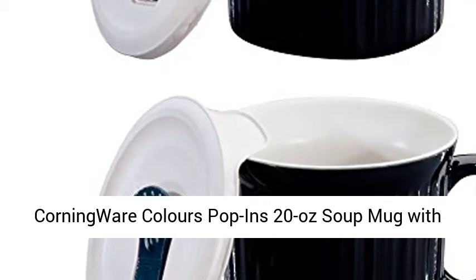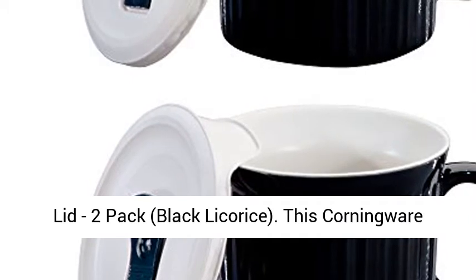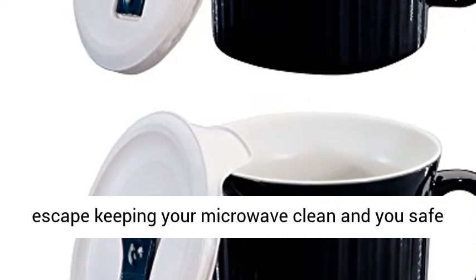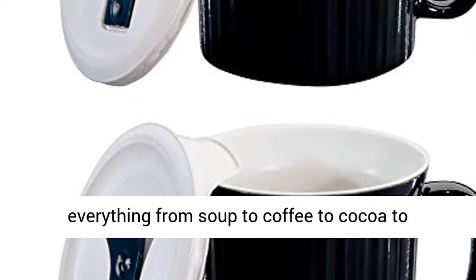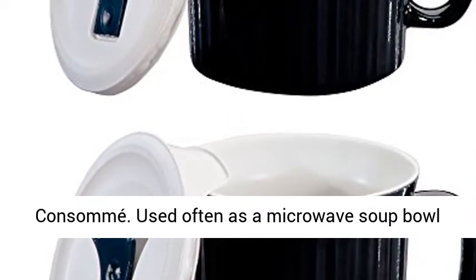Corningware Colors Pop-Ins 20-Ounce Soup Mug with Lid 2-Pack, Black Licorice. This Corningware Pop-Ins Mug with Vented Lid allows steam to escape, keeping your microwave clean and you safe from steam burns. You can use this mug for everything from soup, to coffee, to cocoa, to consommé. Used often as a microwave soup bowl because of its size.